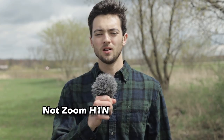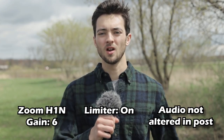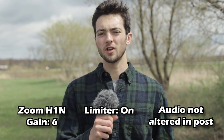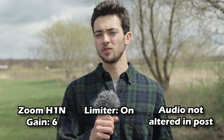For this next functions test, we're going to be testing out the limiter on the Zoom H1N. All the limiter is supposed to do is stop the mic from peaking — I'll put an example of peaking up right here. Limiter test, gain set to 6. We're outside right now testing out the limiter on the Zoom H1N. We have the limiter turned on and the gain is set to 6. How does this sound?